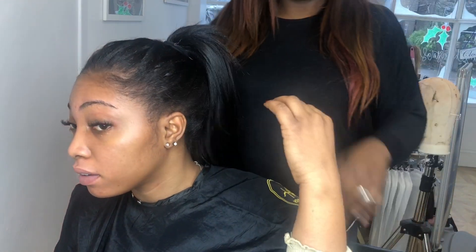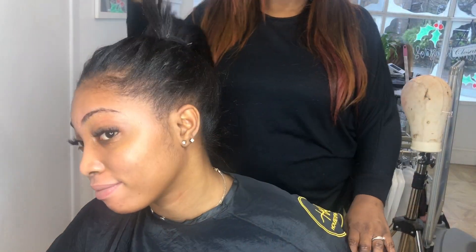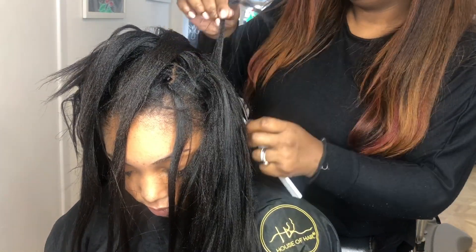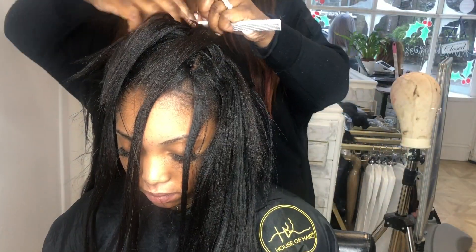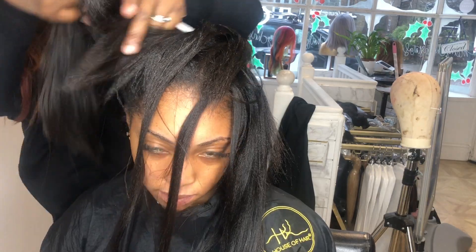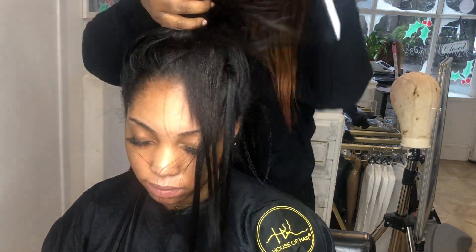I don't recommend tying your hair up in a tight hairband until a few days after your install, just so that you can let the hair extensions settle. But I just wanted to demonstrate to this client that she can actually tie her hair up in one hairband in a high top knot and the Brazilian knots won't show. Now because they're fresh in her hair you can see them slightly around the edges, but when they settle down and they're not so tight to her scalp you will not be able to see them.